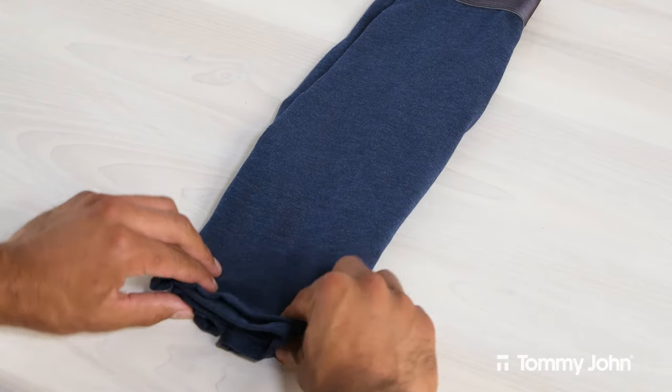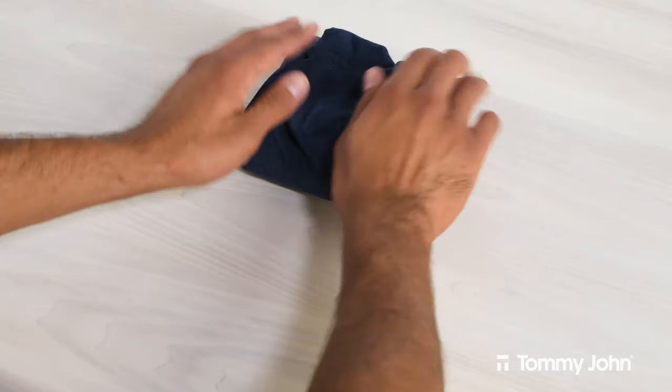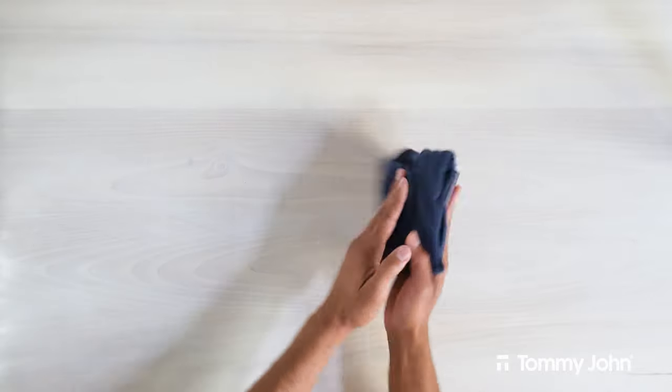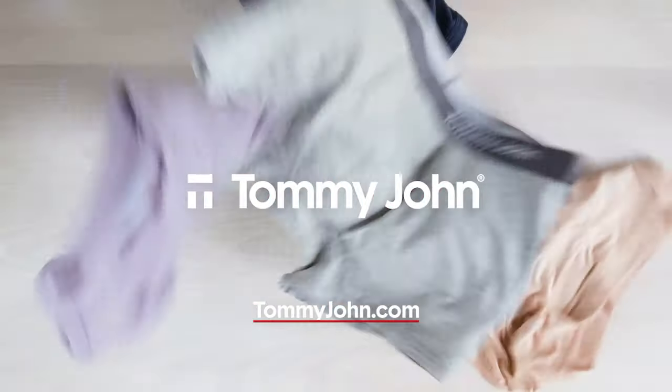Next, grab the bottom of the underwear and fold it up in thirds until it reaches the top of the waistband. You're all set. You now have a large square of underwear that's ready to be tucked away. To learn more creative folding methods and find the perfect pair for you, visit tommyjohn.com.